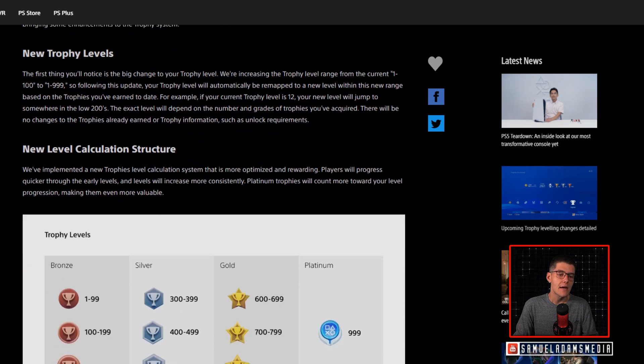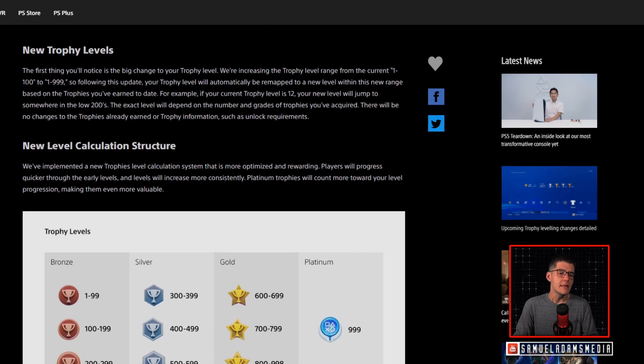There's also a new level calculation structure. They've implemented a new trophy level calculation system that is more optimized and rewarding. Players will progress quicker through the early levels, and levels will increase more consistently. Platinum trophies will count more toward your level progression, making them even more valuable.